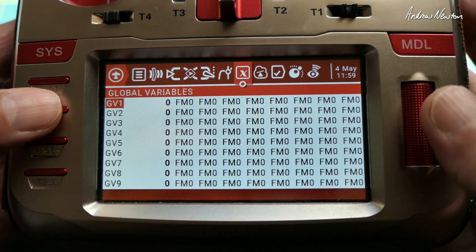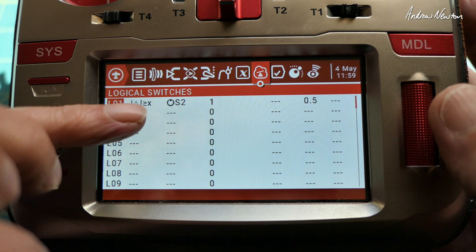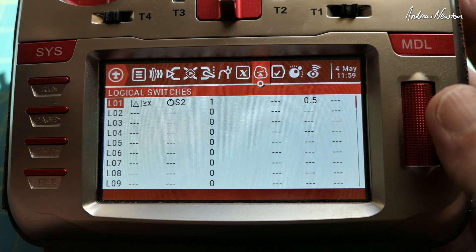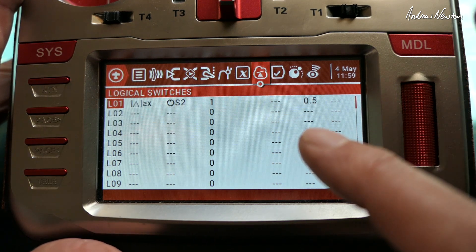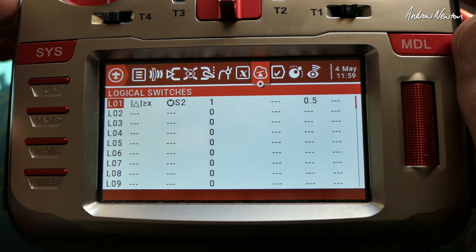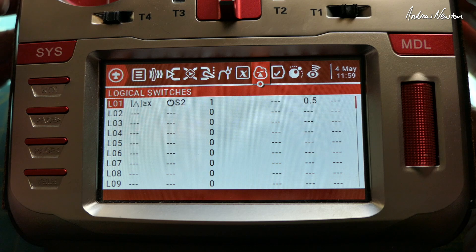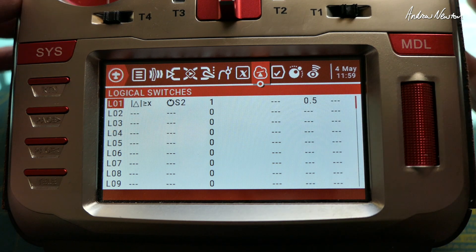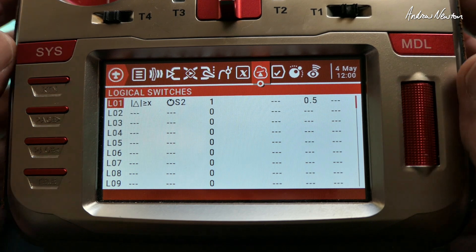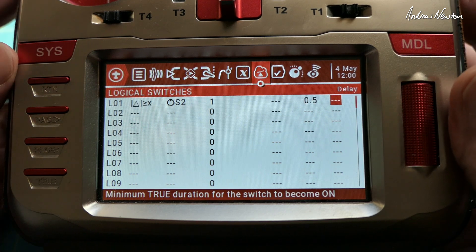So let's go through that again. Set up the logical switch so that the absolute change is greater than or equal to x — x equals one is the way I've got it. S2 pot is the first variable, and I've got a duration of 0.5 seconds. That just means the switch stays on for half a second to give you time to move the pot and stop. You can play with durations and delays to see what works with the way you use the pot, but 0.5 seconds works for me.